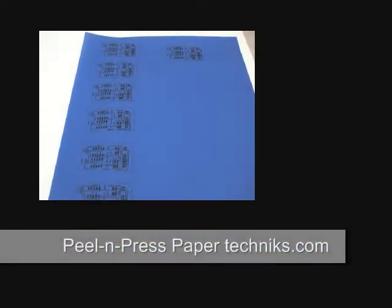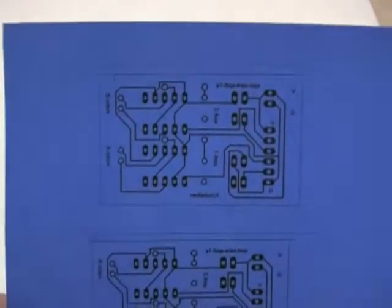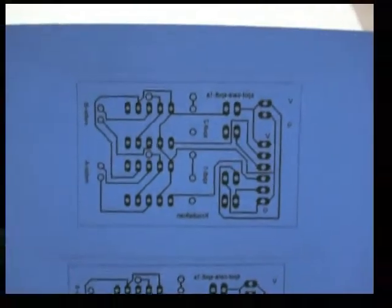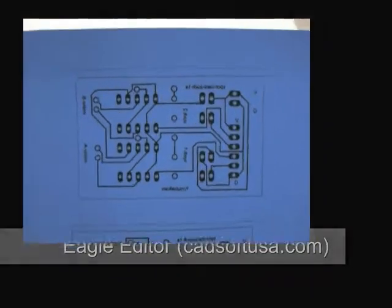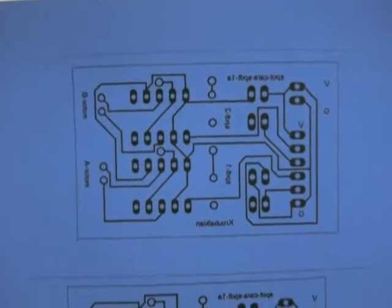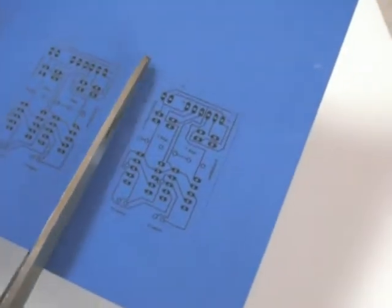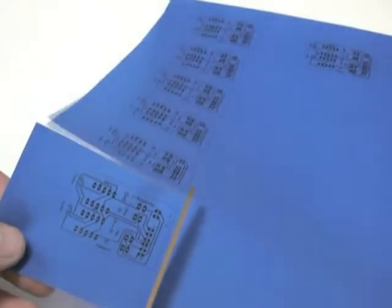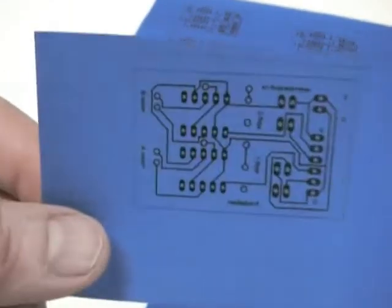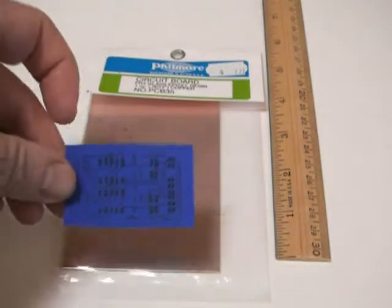This is called press and peel paper. What has been done here is I've taken the circuitry and put it in a package called Eagle Board Layout Editor and printed it with a laser printer to this emulsion paper. Here's one — the idea is to take this diagram and place it on some copper clad circuit board material.